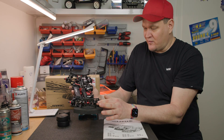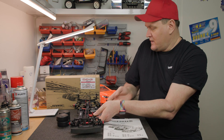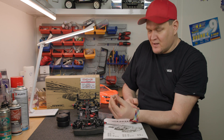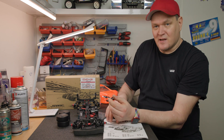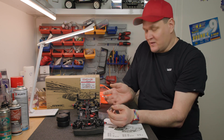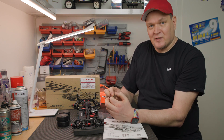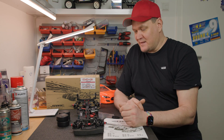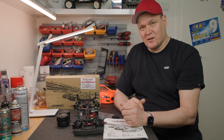Regarding the springs, there are actually different ones available. These included ones are silver springs, but I'm not sure of their exact rate. Since I already had X-Ray springs in my box, I used those because I wanted to try them out on the track. You can easily swap the springs to tune the setup to your preferences.